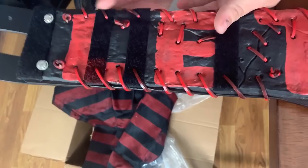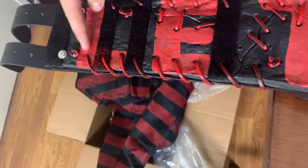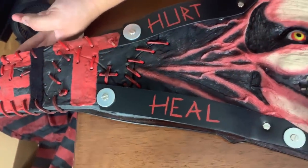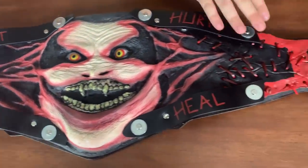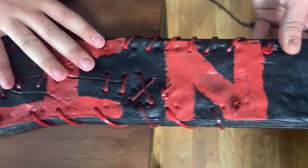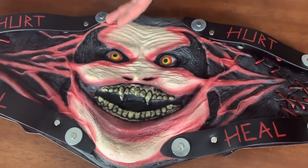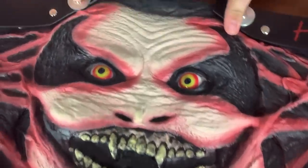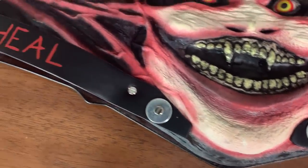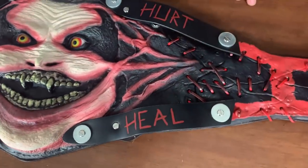This doesn't have snaps — it has belt buckles, and it also has velcro in case you don't want to use the buckles. Over here it says 'Let' — and there's all this stitching, like he ripped his body up and stitched it back together. Over on this side it says 'Let Me In,' with more stitching throughout. It just looks like a dead body or something — it's so creepy. It would be perfect for Halloween. The iconic Fiend straps have these little metal rivet things — possibly screws — and they say 'Hurt Heel' on both sides.